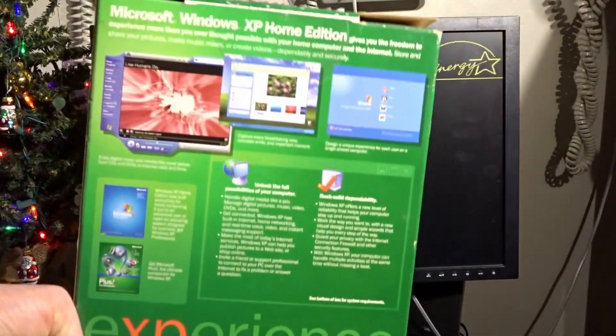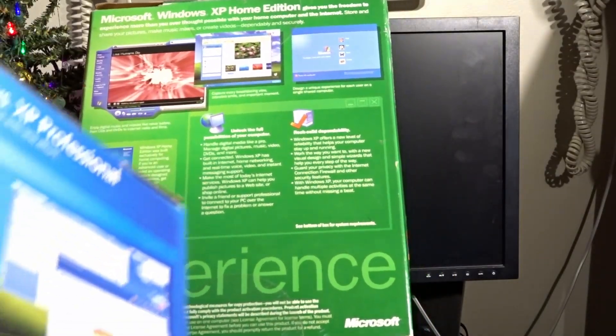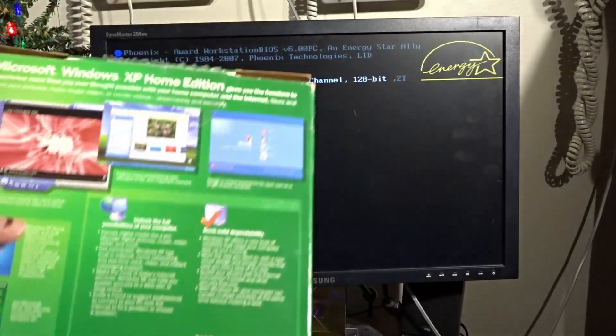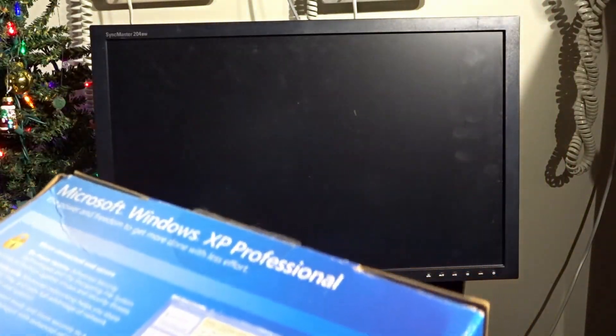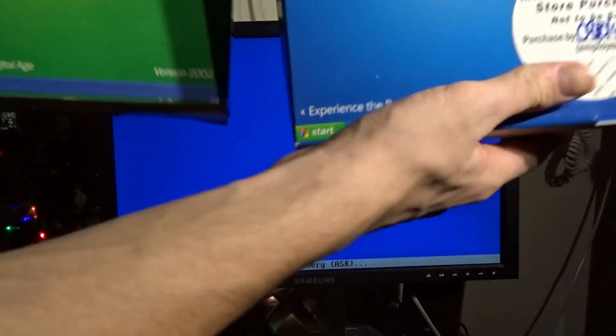We can look at the difference between the boxes. I don't know how well this will appear on camera, but the regular Home Edition is more of a consumer-focused box with frankly nothing that interesting — other than the dependability pitch, since consumers would be coming from 9x. Multimedia is the main thing on that box. This one is Service Pack 2, the other is Service Pack 0, so a fair comparison isn't really possible. But the point is: Professional versus not Professional.